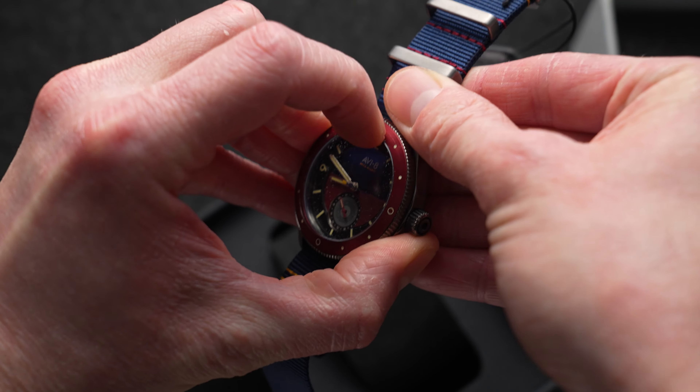And that's the Aviator Flyboy Airmaster. If you're interested in it, it's affiliate linked in the video description. Thanks to the company behind Aviator for sending this in. Overall, a good-looking, Blancpain-inspired watch — but there are some downsides, as you can see.